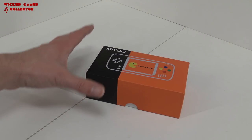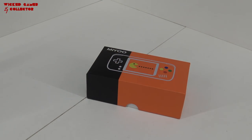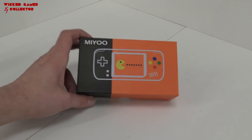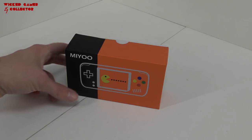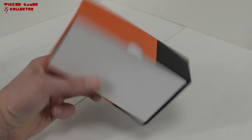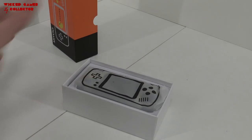In today's video we are going to talk about this Pocket Go fake system. I was always thinking Pocket Go is a brand that sells only these devices, but it seems that in China everybody can sell these versions. The Mio is more like a Pocket Go clone and it comes in this very nice orange box.